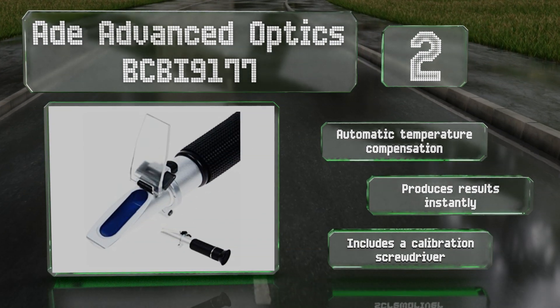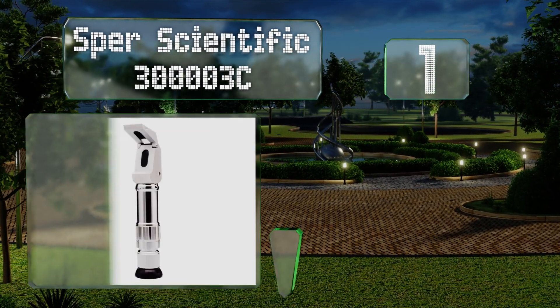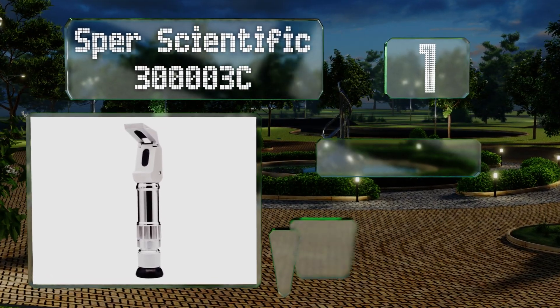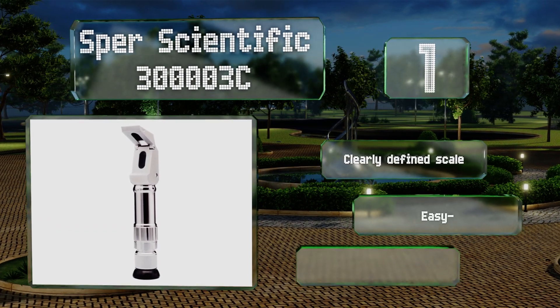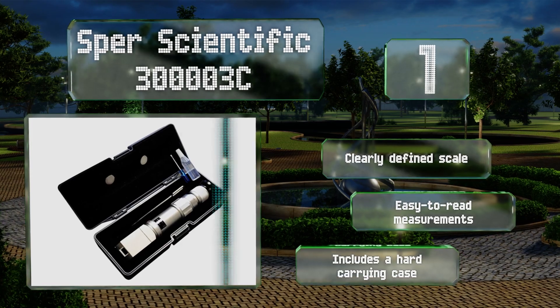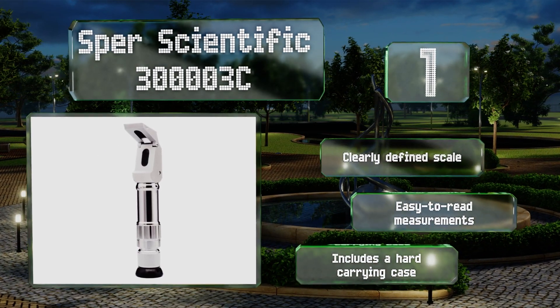And coming in at number 1 on our list, the Spur Scientific 30000003C comes with a certificate of calibration, making it suitable for use in labs, on production lines, and in science classes where precision is needed. Its wide brix range of 0 to 80% makes it good for testing products with unknown sugar contents. It comes with a clearly defined scale, easy-to-read measurements, and a hard carrying case.